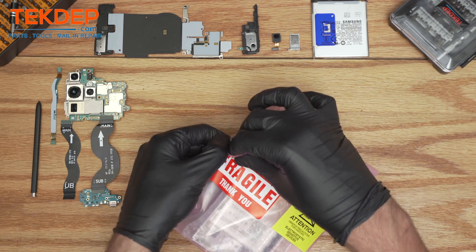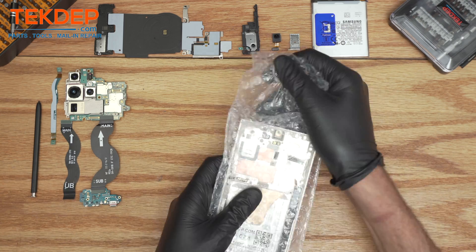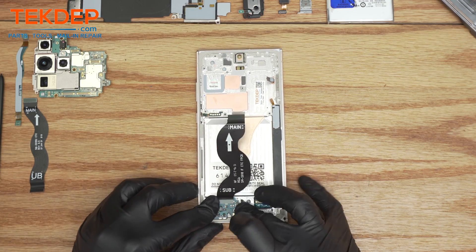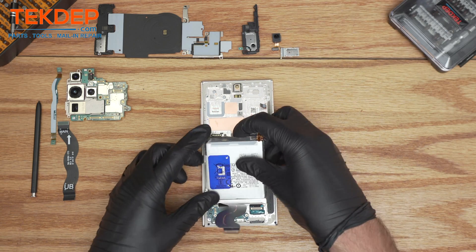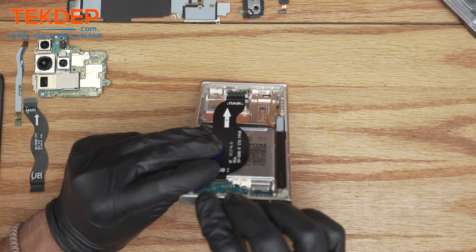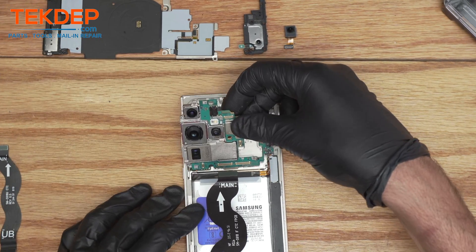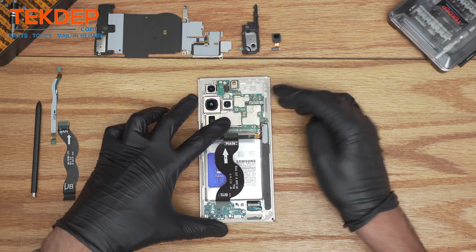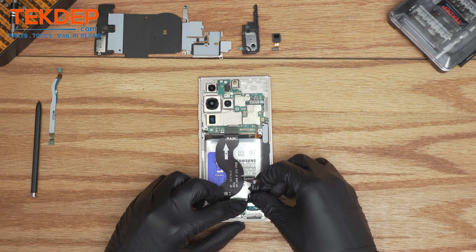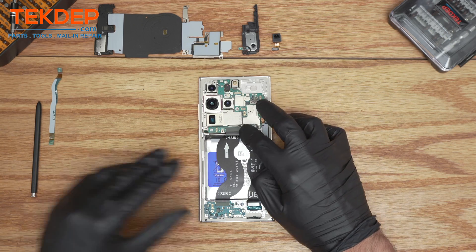Then after this, we're going to start the process of reassembly. We have parts available in the links in the description for the Samsung S23 Ultra. First, we're going to start with the sub-PBA. Then in between, we'll just put the battery. Insert the SIM card. Then the motherboard. Reconnect the LCD flex. Do not connect the battery just yet. This is the LCD flex extension — it connects to the main PBA. Then we're going to take the antenna module.